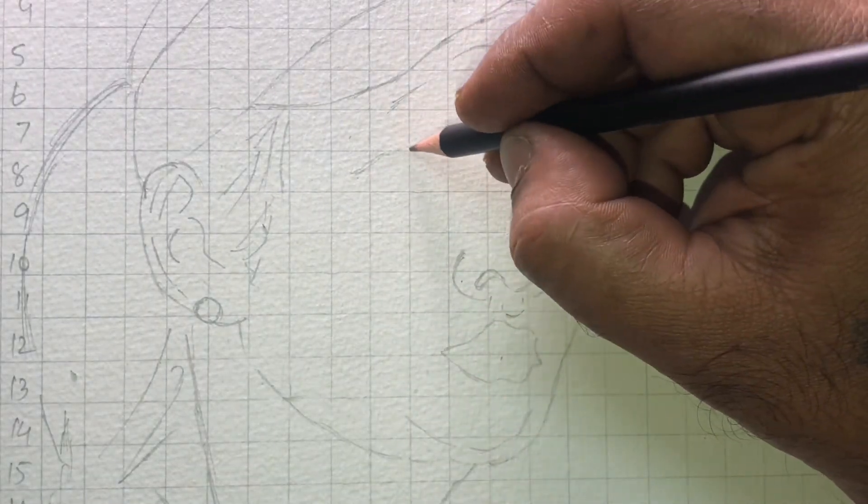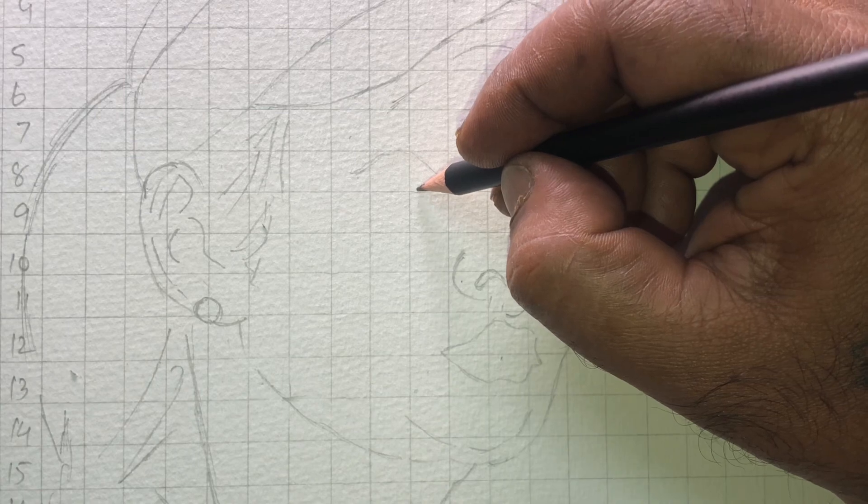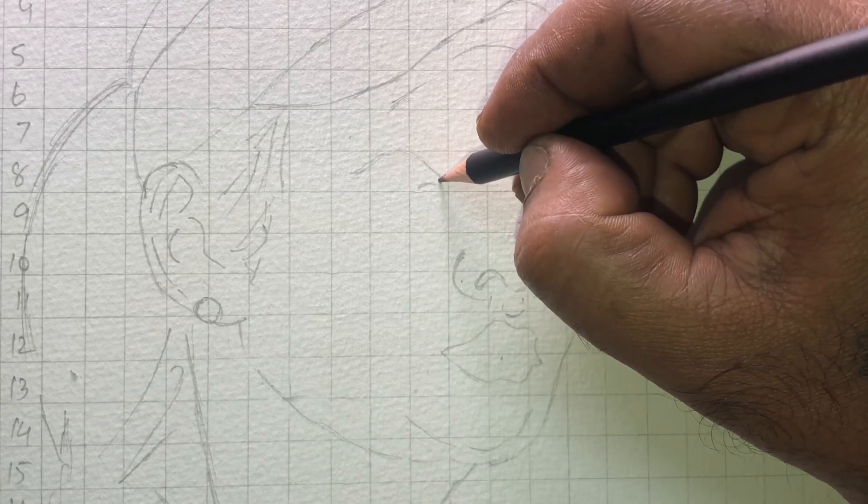Now you can see how many lines are in each box and check how to start and how to finish. You can follow that as you go.